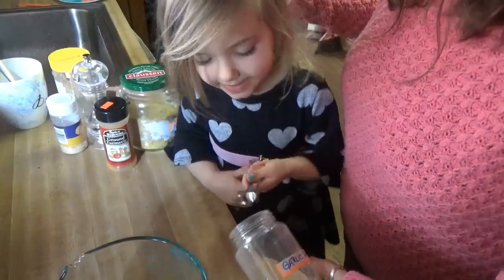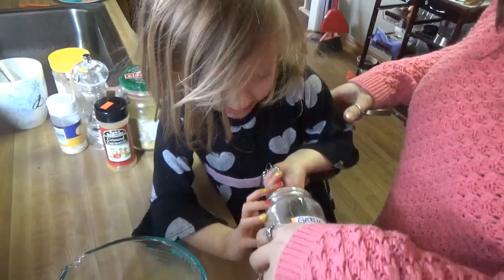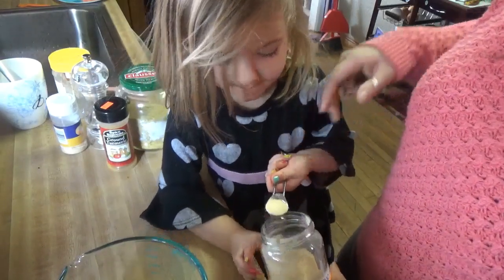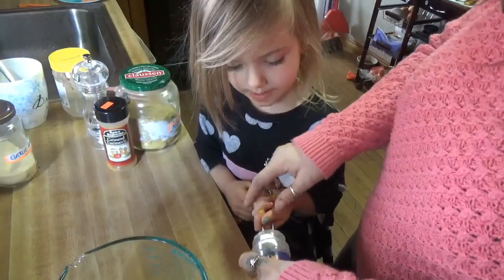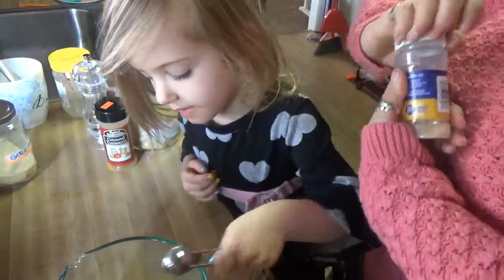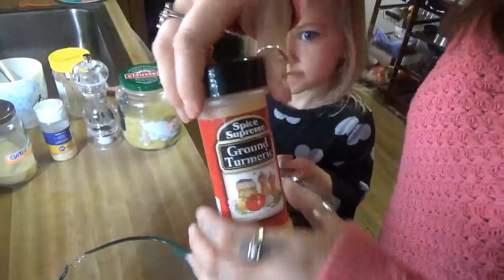Go ahead — can you get it in there? Shake it off, there you go, now put it in. Now we're going to do a half teaspoon of onion powder. Can you get it in there? Shake it around. We're going to do a half teaspoon of ground turmeric.